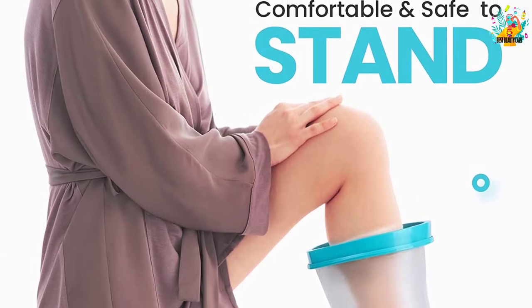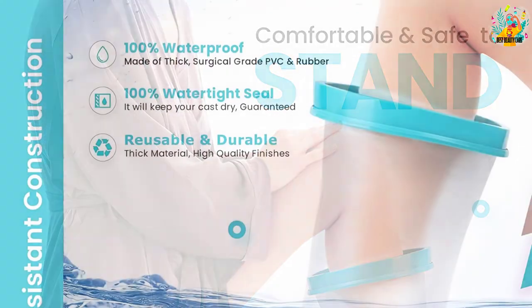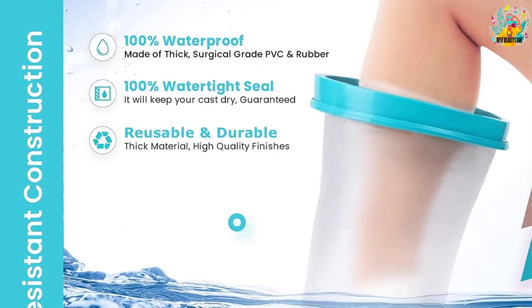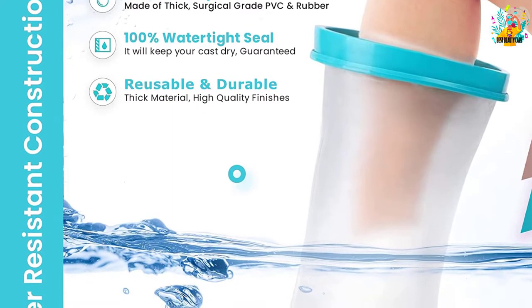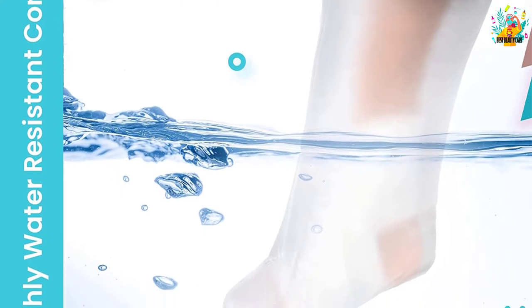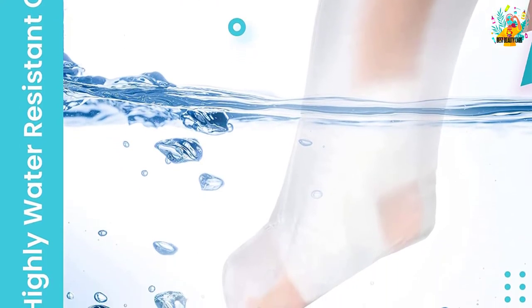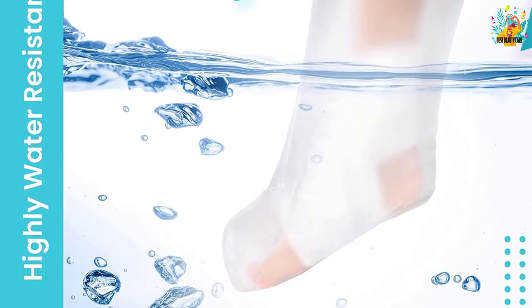This product comes with a durable material that will serve you for a while before you feel the need of buying another one. Moreover, its reusable design helps to save you money in the long run, making it economically friendly. You should feel free, safe, and comfortable to stand with this leg cast cover in the shower, on carpets, and on slick surfaces without worrying that it can slide.